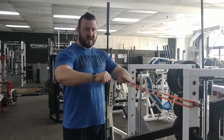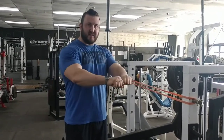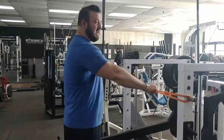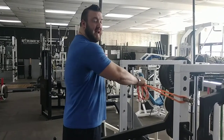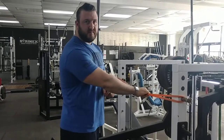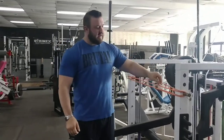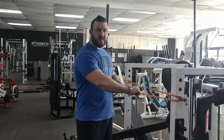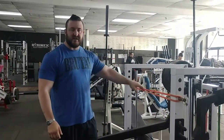Sometimes people will cheat and just bring their hands closer without moving their elbows. So instead of thinking of hands coming together, think of bringing the pits of your elbows together — you'll feel that better activates your chest. Right now I have two orange bands on here. If that's too hard, you can use a single band, grab two or three of the four strands, or move to a heavier, thicker band. You just have to find what works for you.